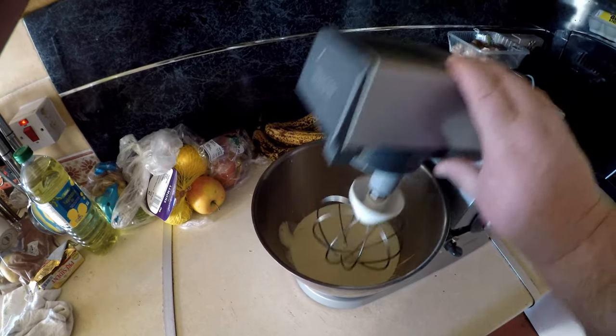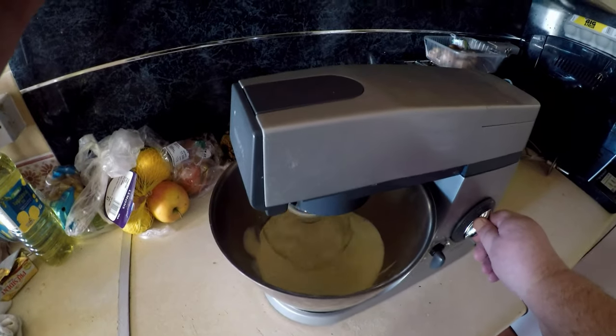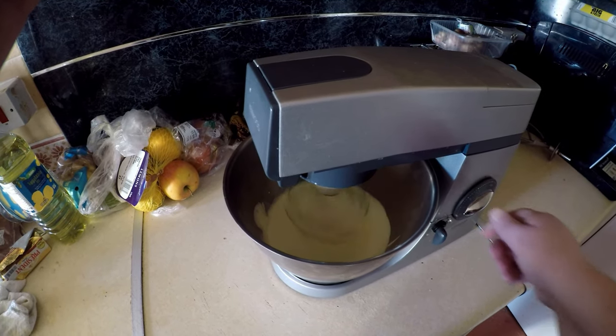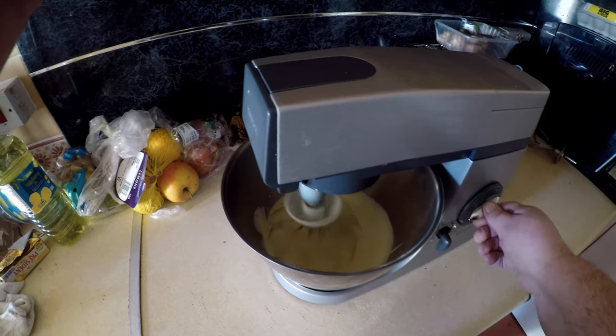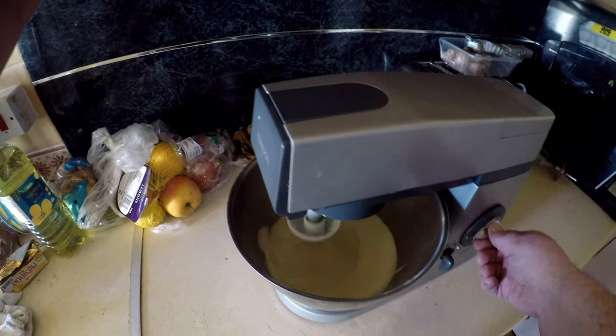We'll get that down in the mixer — a little bit awkward obviously with one hand holding the camera. We get that down in there and we'll give it a turn on. We'll start it off nice and slowly. What we want to do is build the speed up surely, but we want it up to peaks first.